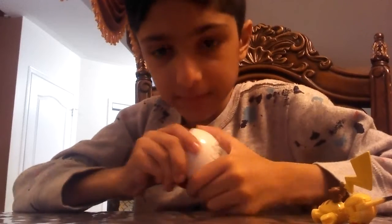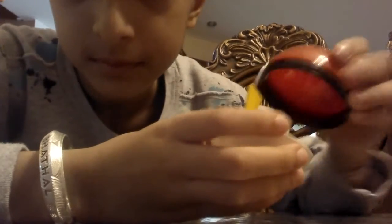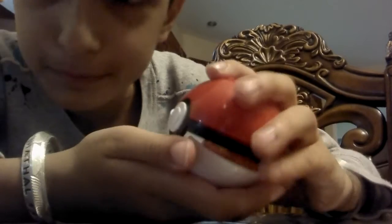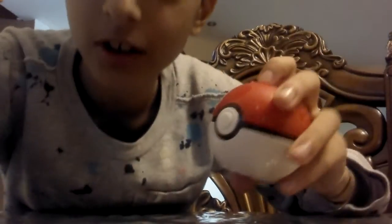Open the ball — this might be hard. Finally opened it! Let's put Pikachu in his ball. Get the white piece, put it in, close it — just like that. And that's how you build Lego Pikachu and put him in his ball.